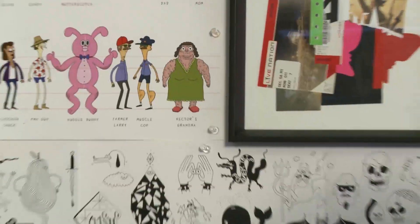Hey, my name is Steven Wells. I'm a character designer on Sanjay and Craig, and today I'm going to show you how to draw the guys in a few simple steps.